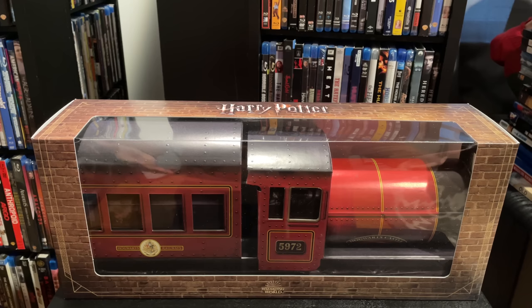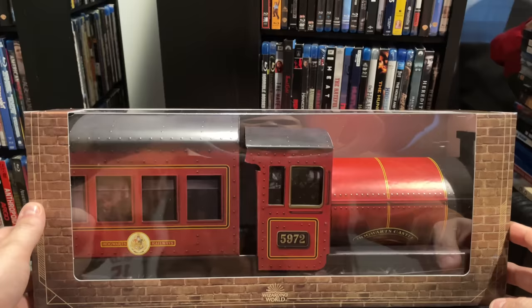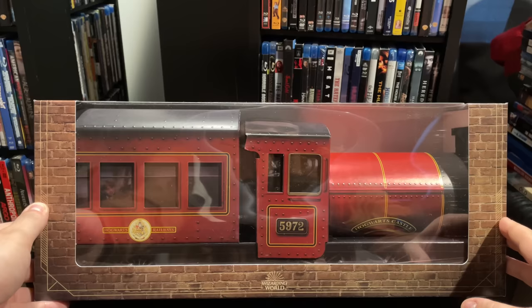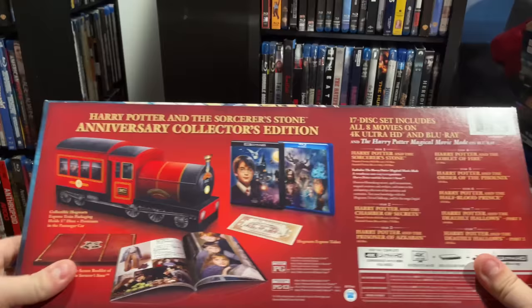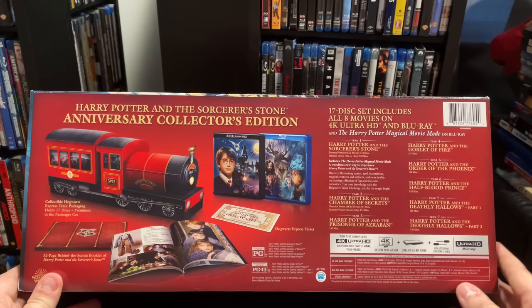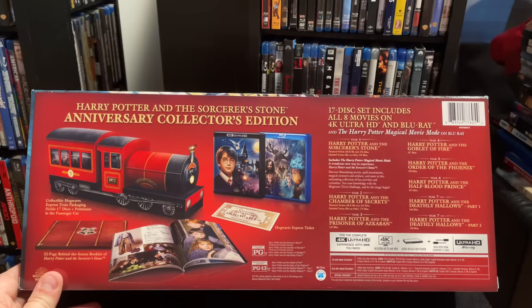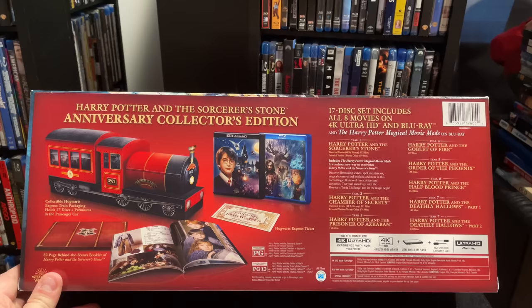I'll break down the packaging and show you what this is all about. First, let's take a peek: it comes in a display styled like Platform 9¾ with the brick design, with the Hogwarts Express on the inside and the Hogwarts Railway. Flipping it around, there's a large J card on the back covering the features and what's included. This set includes every movie on both Blu-ray and 4K disc, plus the Harry Potter Magical Movie Mode for Sorcerer's Stone — a new release from earlier this year.